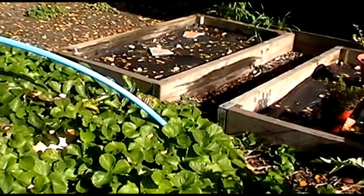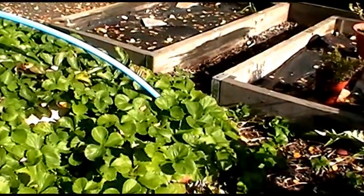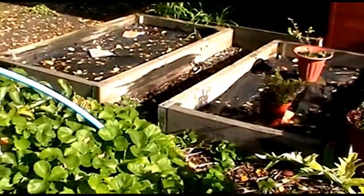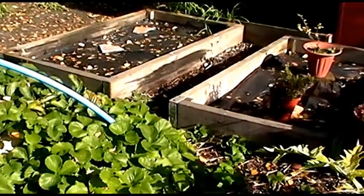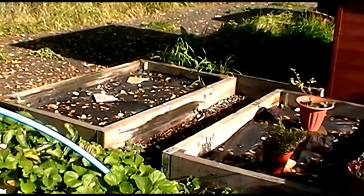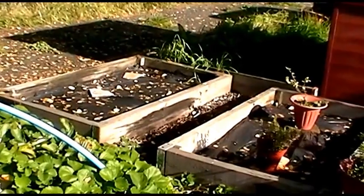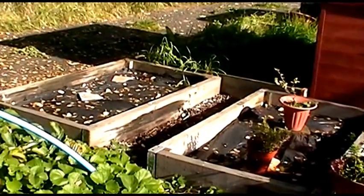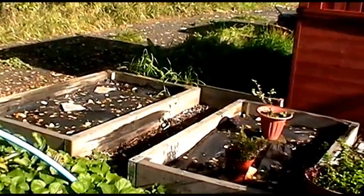Welcome to another Allotment Diary. It appears that autumn is taking a couple of days off - the sun has come out and it's actually a very nice day again today. Taking advantage of the weather, I've come down to the plot and I'm ready to get some work done. Unfortunately my shoulder is particularly sore today, but there's plenty I can get on with and I'm going to do some gentle work.